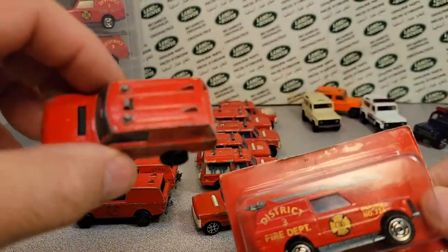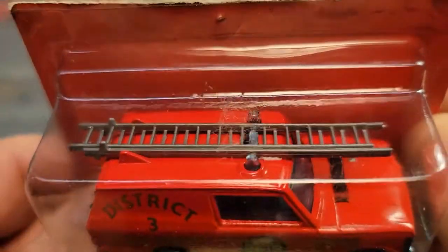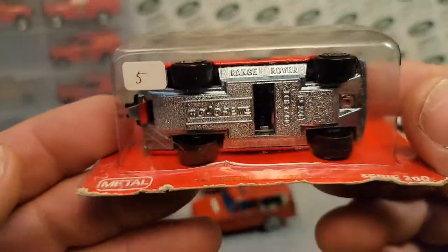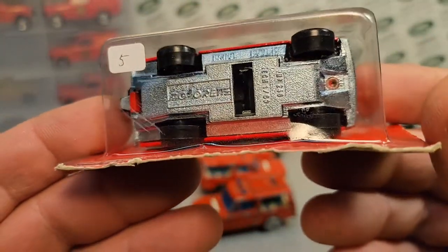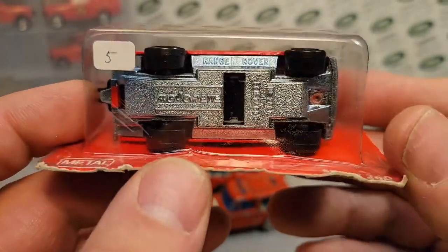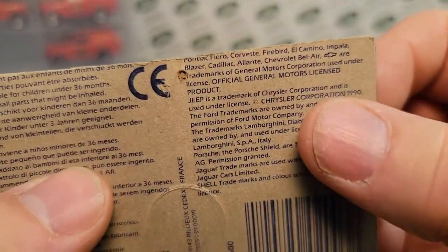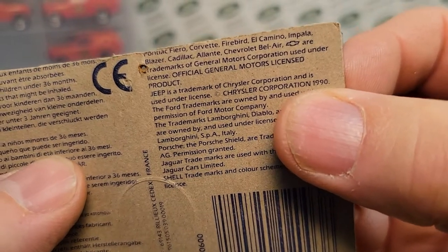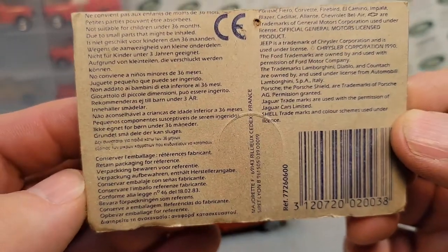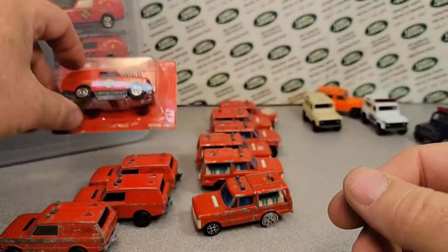The first guys would have a white ladder, and then later on the older ones had a gray-brown ladder. And there is a mint-in-package one. This is a newer one, 1991 or newer, and not made in France — I don't know where they were made. This one has a Chrysler Corporation 1990 stamp, which kind of gives us a date of when this came out.